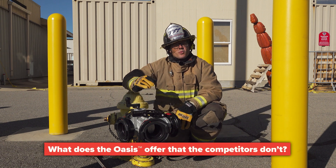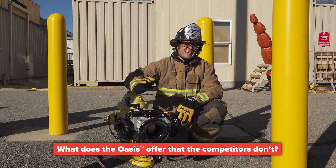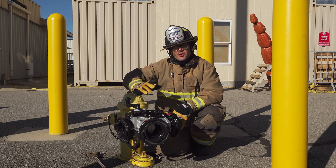Here are the trade-offs you need to consider when you're thinking about getting a TFT Oasis valve for your department.